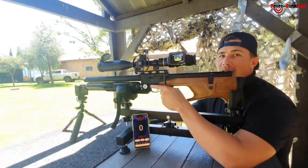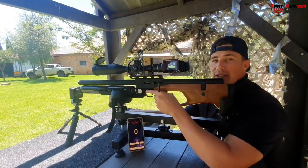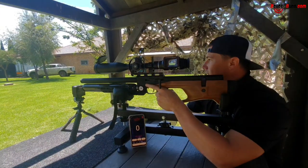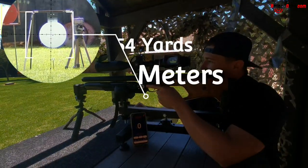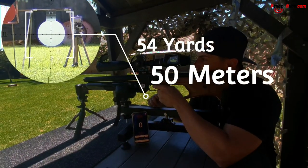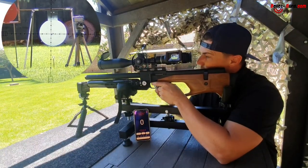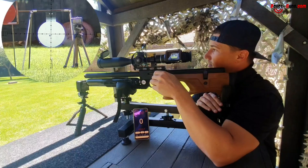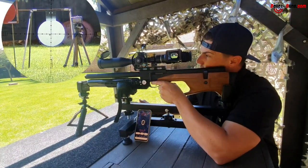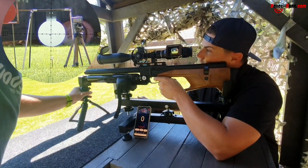Welcome back to Airbros Review. We are now downrange with the Eurogun in .22 and we are going to shoot a 5-shot grouping at 50 meters. I'll tell you a little bit more about this gun as we go along. This thing is a ninja. I know we always sound very positive about our firearms, but I'm telling you something — with this Eurogun you really do get what you pay for.